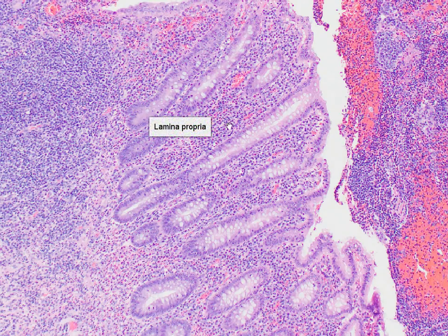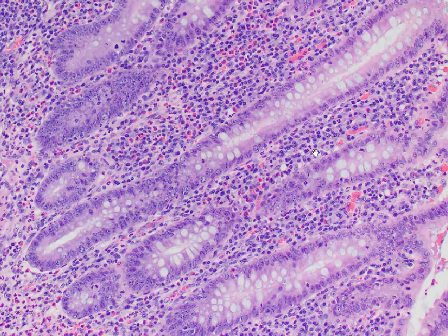We're going to zoom in to the lamina propria to look at all these cells so that you can familiarize yourself with the morphological appearances of different types of leukocytes, or white blood cells. At this increased magnification, you can see a lot of relatively small nuclei and a lot of cells with extremely reddish cytoplasm. Think about what these cells with the red cytoplasm could possibly be.